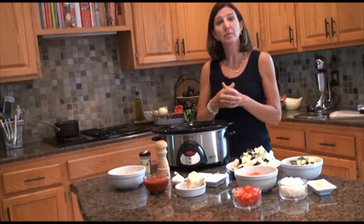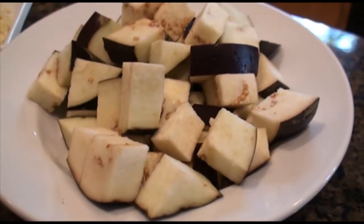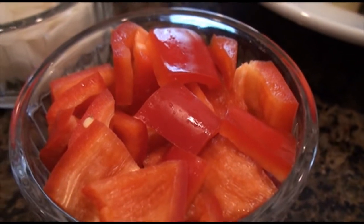But I like to do it in my slow cooker because the vegetables retain their shape, the flavors mellow together, and with a little bit of chopping, the slow cooker does a lot of work for me.